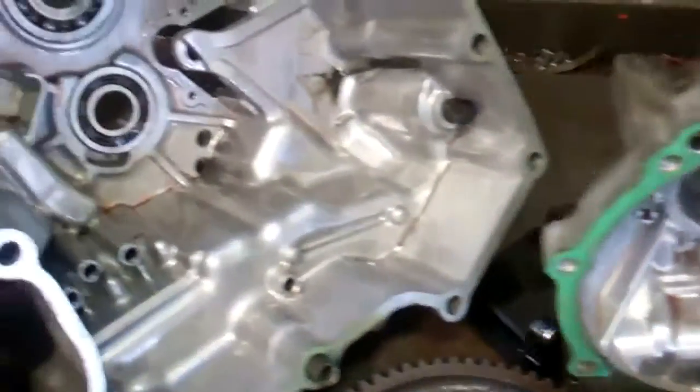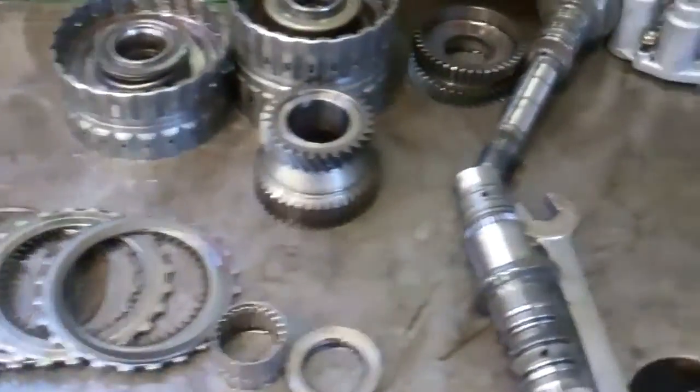Lisa, we have disassembled your transmission and laid the parts out here to inspect for damage. I'll show you what we found on your transmission.